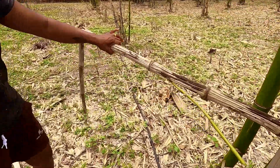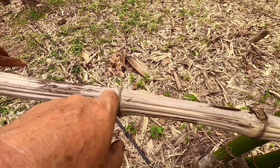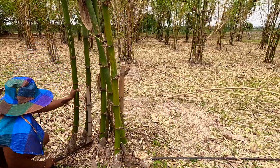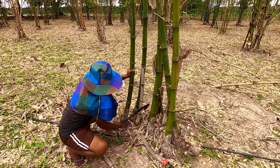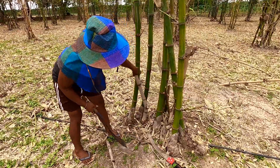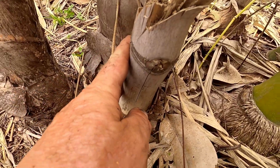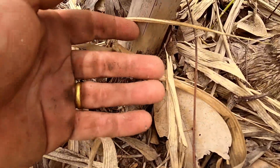Whenever you see the bamboo puckering up — these ridges starting to form — it means something's got in there and it's eating it from the inside and sucking it dry. Generally you don't get that in the rain season because everything's growing so fast that bugs can't keep up. But as soon as the dry season sets in, insects start pecking at the outside, and if they get inside they're protected from predators, nice and dry and warm, eating to their heart's content. You can see it's a little bit powdery, but it's nothing to worry about — just cut it off.